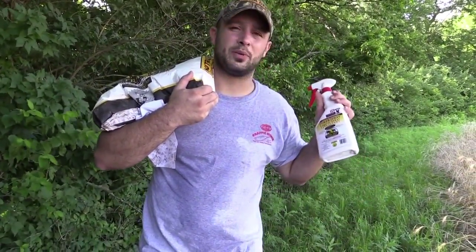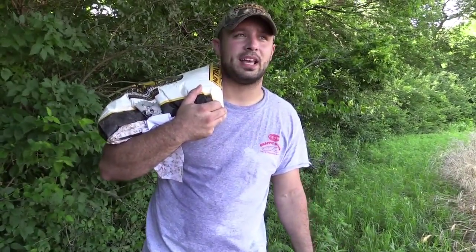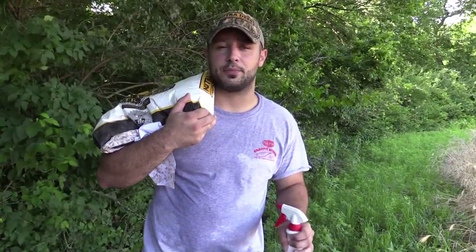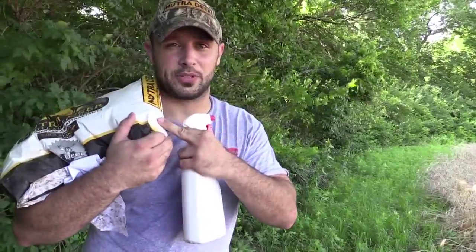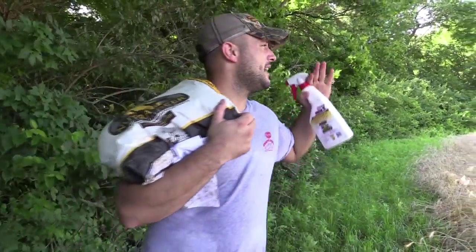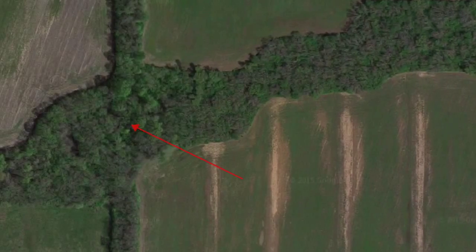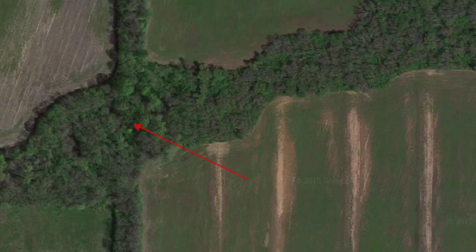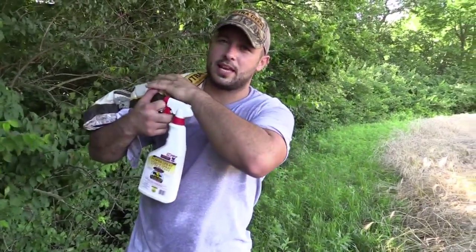We've got some strip pits. We're down here in southeast Kansas, and what I'm doing today is putting out some of the power spray and our antler builder. I started using it last year, had great results, and I want to get it back out this year. I have a funnel right here — this whole field pinches down at this point, and there's another point that runs over here, and we're actually going to put this just inside the woods where it all comes together.